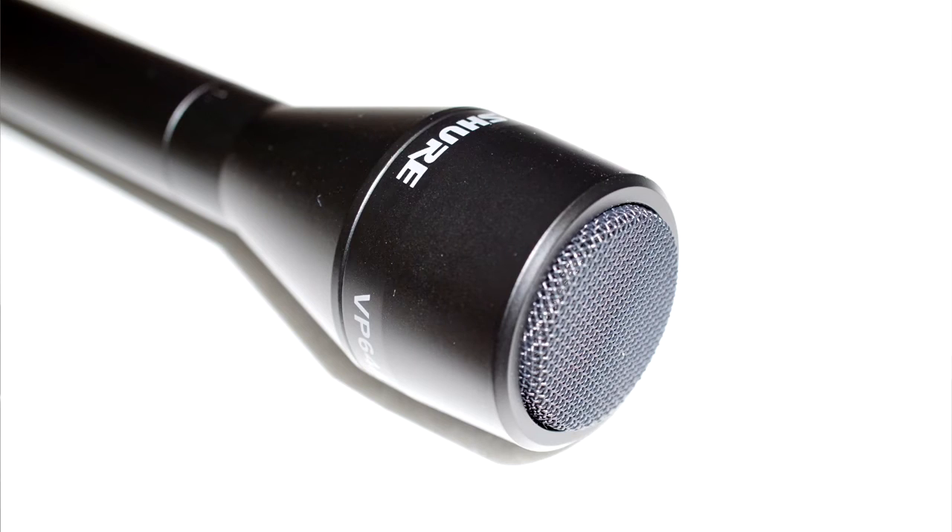This microphone has an omnidirectional polar pattern, which means it is going to pick up some background noise — you can probably hear my fridge humming right now. But it is also going to come in handy when you're doing interviews. If you're a little slow with moving your hand, it is still going to pick up part of what the person is saying. With a unidirectional microphone, it's going to pick up mostly just what it's pointed at, so it's going to be either you or the person you're interviewing. That's the one advantage for the omnidirectional microphone.